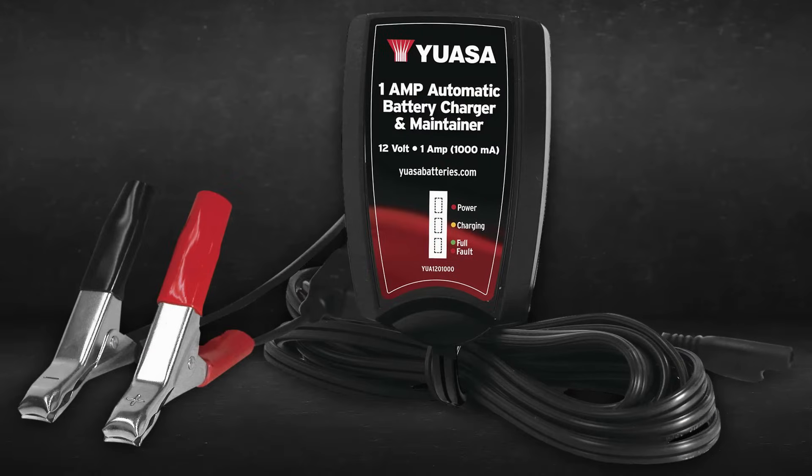Use a UASA battery maintainer to bring your battery to a full charge. Now that your bike is running and the cables are disconnected, you're ready to roll. If you find yourself needing to jumpstart your battery over and over again, it might be time to replace it. You can talk to any authorized UASA dealer to help you diagnose battery issues and find the right replacement.